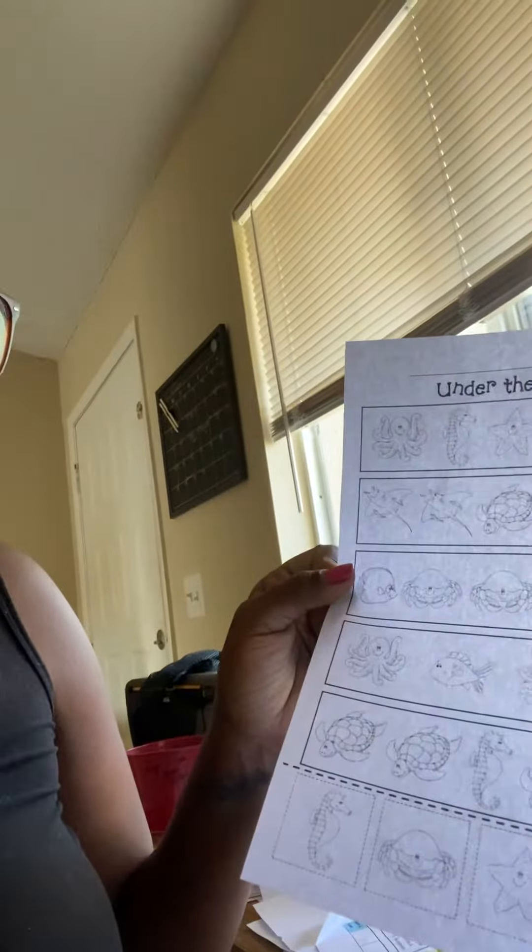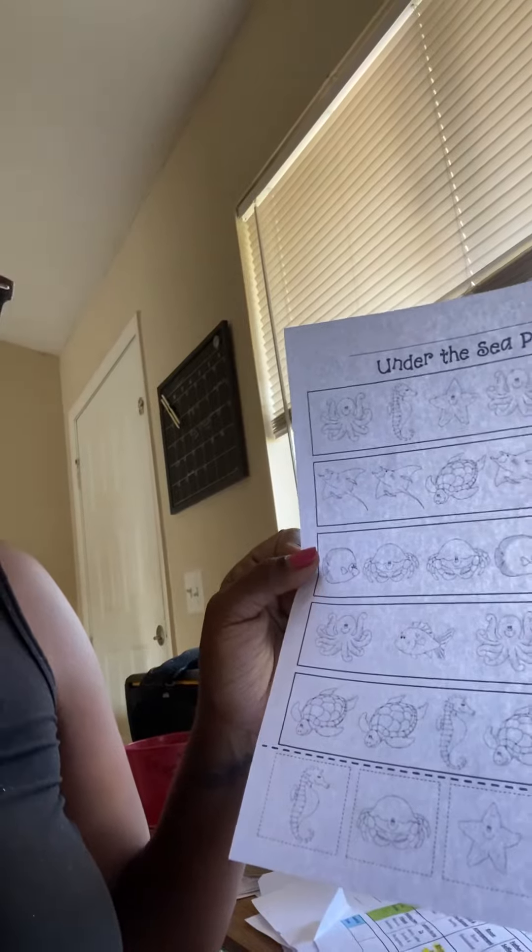Alright, and then we have — looks like we're gonna call it a puffer fish — so we have a puffer fish, a crab, a crab, a puffer fish, a crab. What's next guys? Good job, a crab!